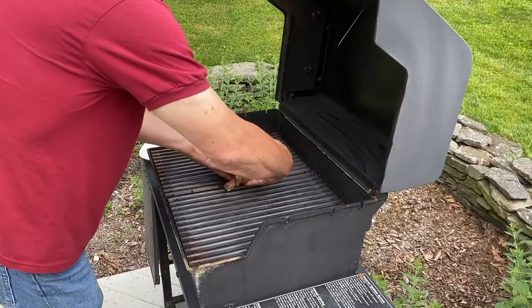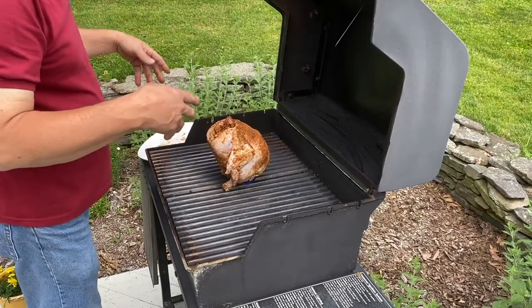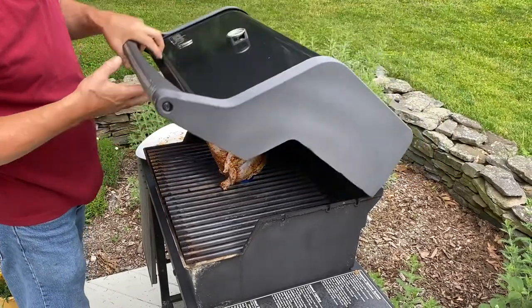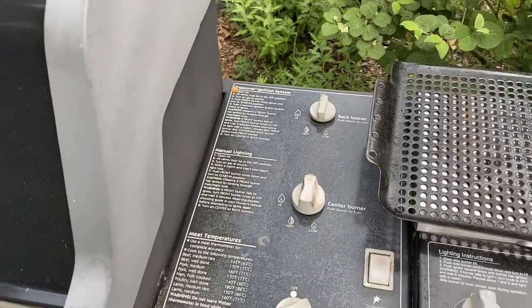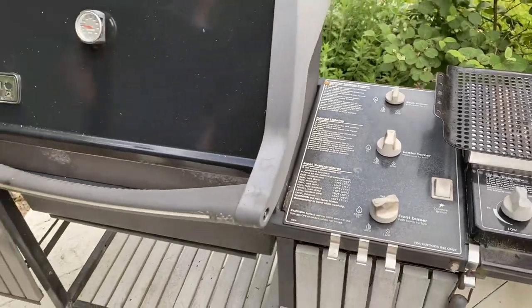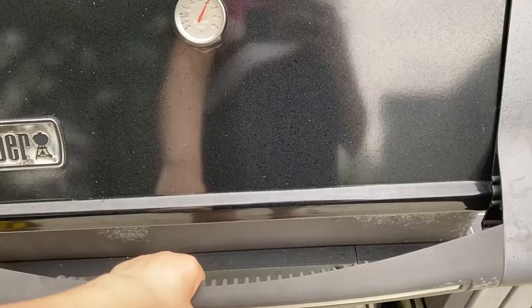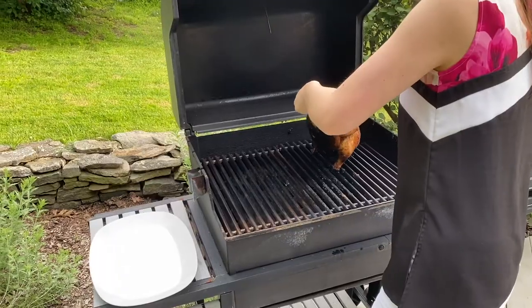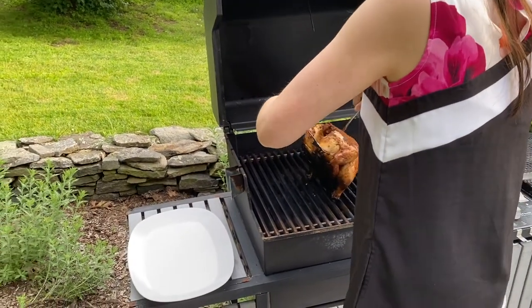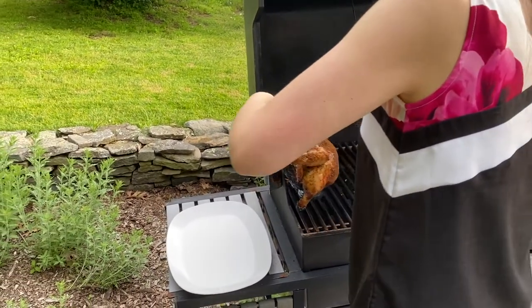Transfer the beer can chicken assembly to your preheated grill. Cover the grill and let the chicken cook for at least 45 minutes. At this point, you want to turn off all the burners on the grill except one so the chicken cooks over indirect heat. Open the grill to check on the chicken and read the internal meat temperature. Use two large forks to carefully remove the cooked chicken from the grill.